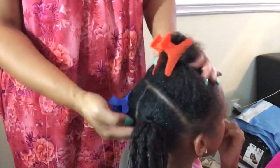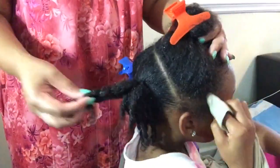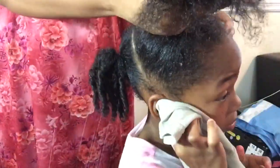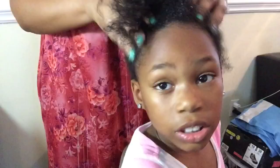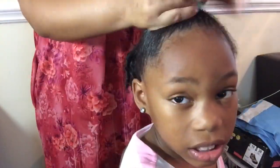So now that whole section is coiled and we're just going to do this for the rest of the hair. Another step I forgot to show you guys at the beginning — I take some olive oil and put that on her scalp and massage that in, and I also put that on the ends of her hair as well. This is just to ensure that her hair is moisturized as well as her scalp.